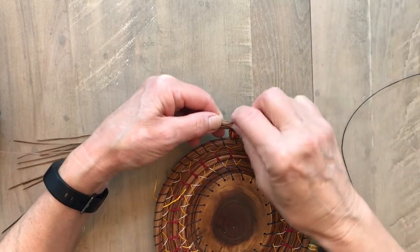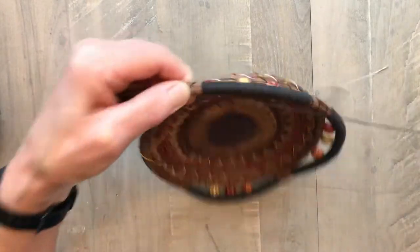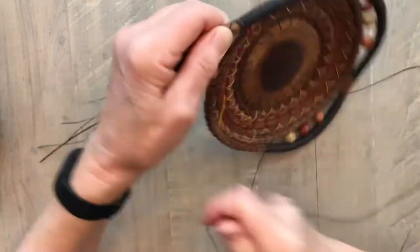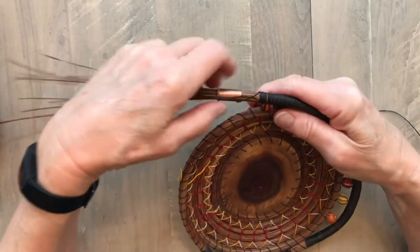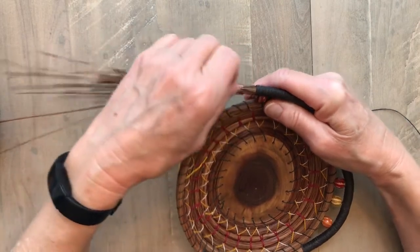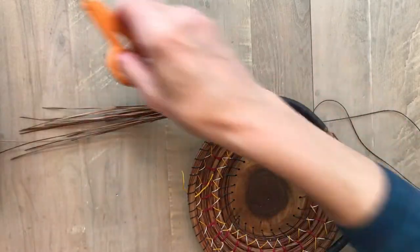I add the new thread, hold it on top of the coil with my thumb, and then I just start wrapping. Get it twisted. I'm going to wrap a few times. I'm going to use my gauge and squish those together real tight. Now I can trim those ends — trim the ends off those threads so that it's not so bulky.